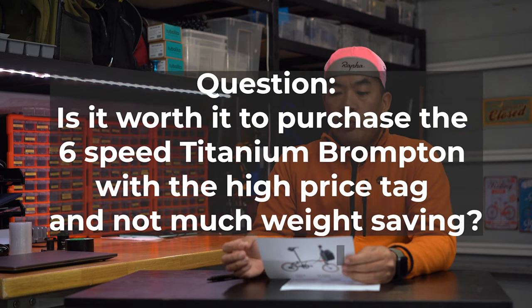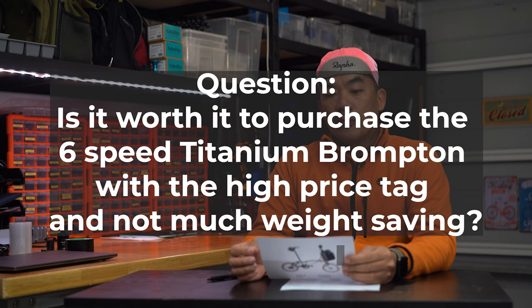So one of the questions that I mentioned yesterday — I actually wrote it down here — was: would it be worth it if I purchase a six-speed Brompton with a Ti fork and triangle ready?